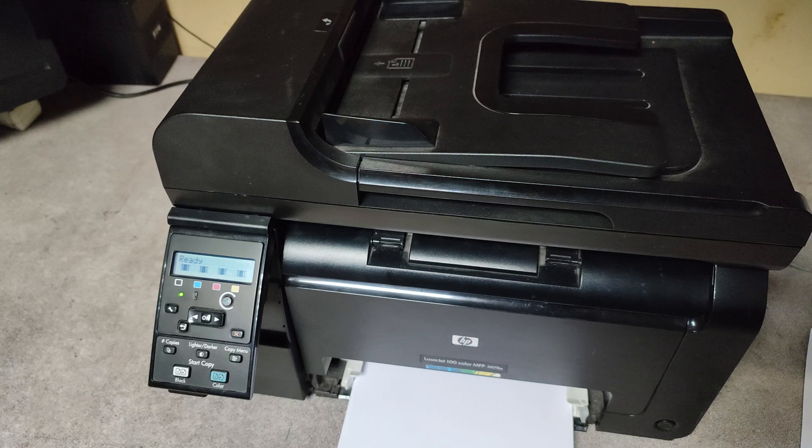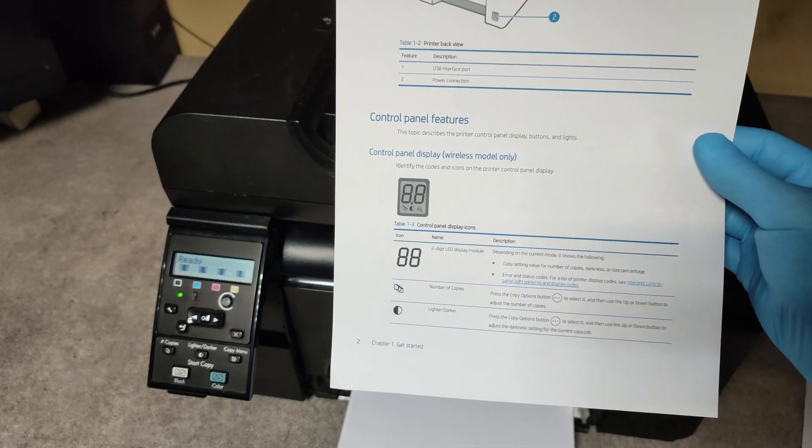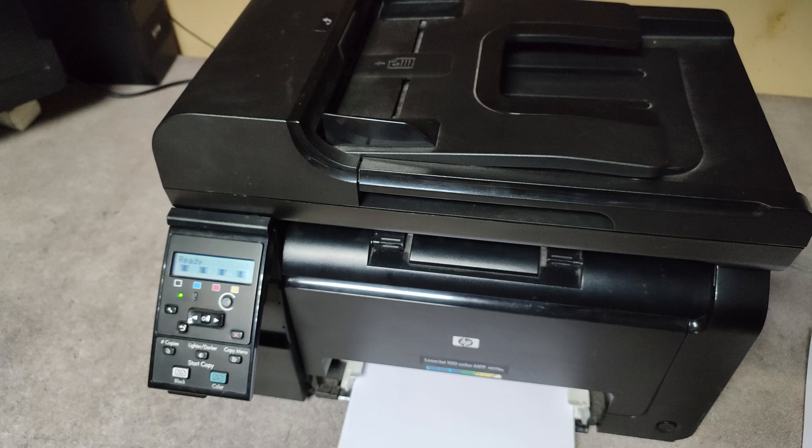And when I replaced it, the problem was solved. So if you have this error message 54.2, the first thing you have to do is to replace the cartridges one by one with new ones until you find which cartridge causes this error and replace it. That's it — thank you very much and good luck.